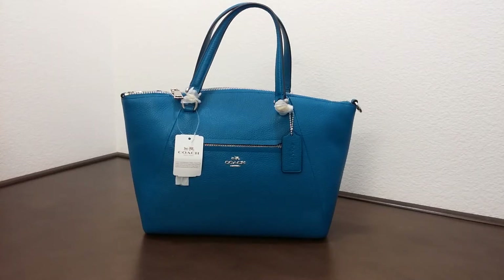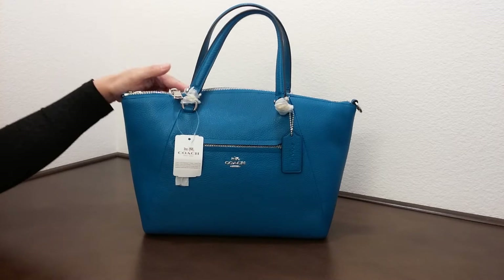Hi there, I'd like to introduce you to another Coach bag today. This is the Coach Perry Satchel in Pebble Leather. The color here is called Peacock, and it comes with silver hardware as you can see here.